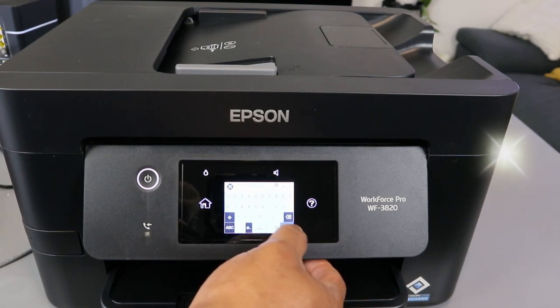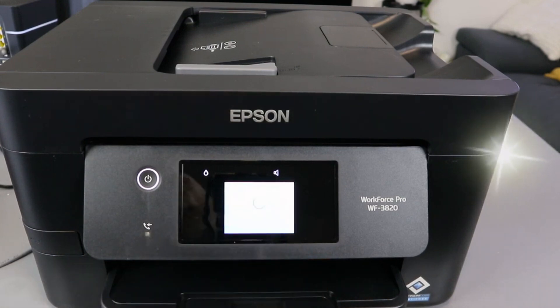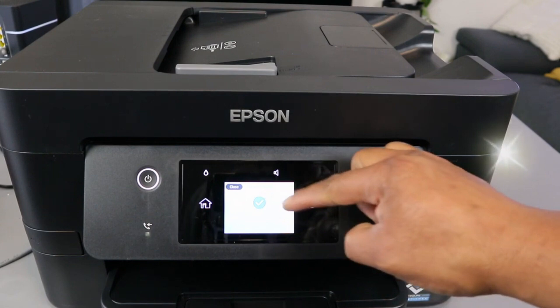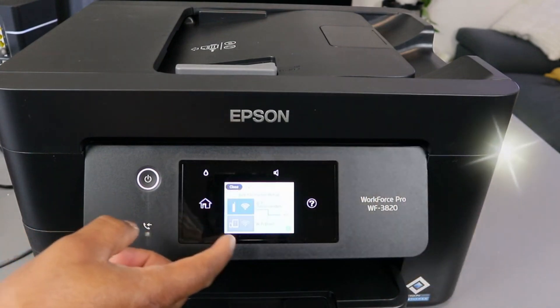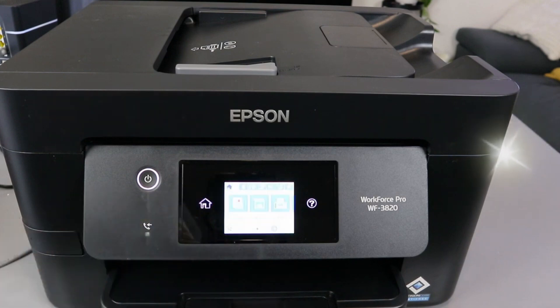Select OK, then select Start. Setup complete — select Close. So this printer is now connected to your network.